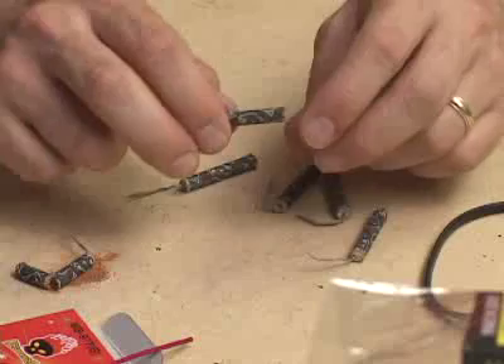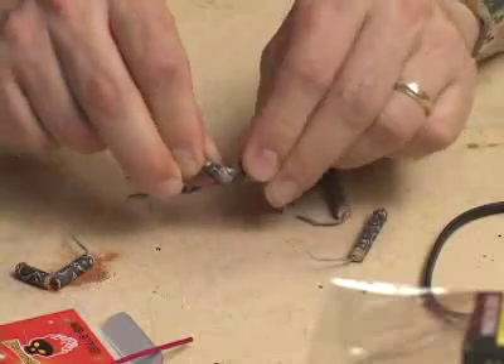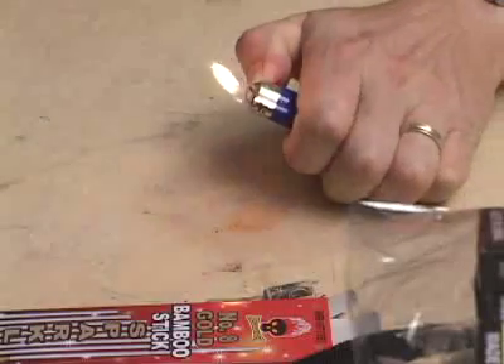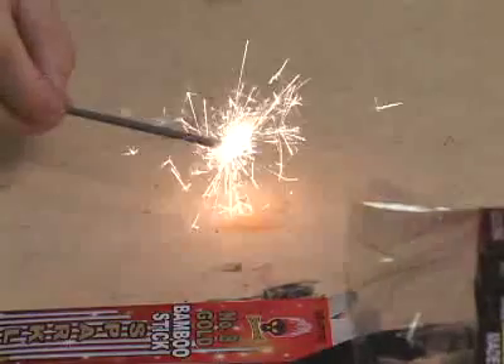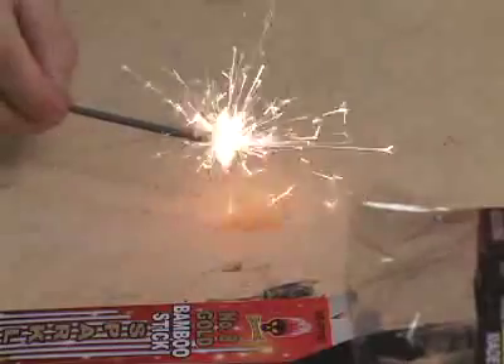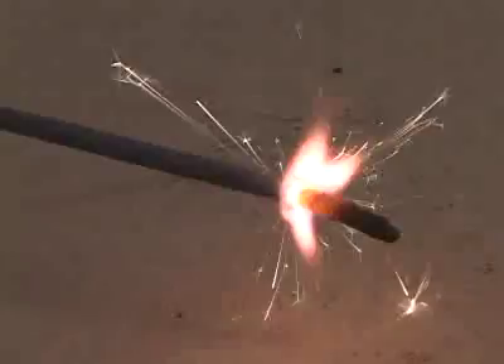If you want to understand how an aerial shell works, you need to understand two other fireworks: the common firecracker and the sparkler. A firecracker is about as simple as it gets — it's just a paper tube filled with gunpowder. A sparkler is a little different because it's designed to produce showery light. It's made up of gunpowder, a binder like sugar or starch, and metal filings. The metal filings heat up and fly off as bright sparks.